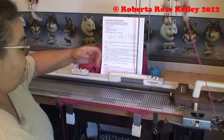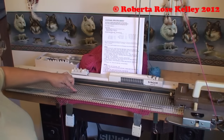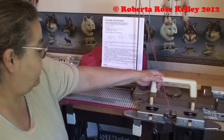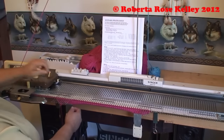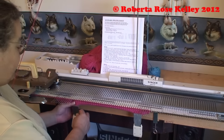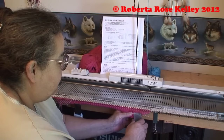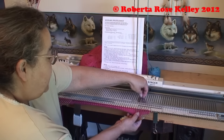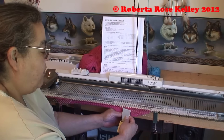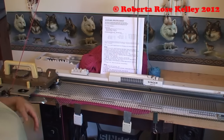Last needle knitted, bring out to hold. Opposite carriage, bring 4 needles out. Last needle knitted, bring forward. Now I would be able to do this 10 times but then I won't have any stitches on the last row, so I'm going to do it 8 times.